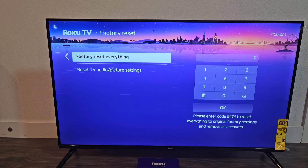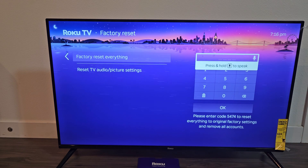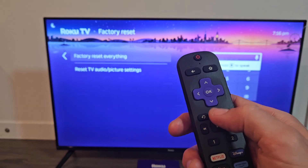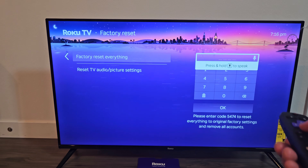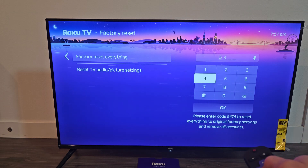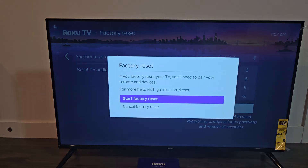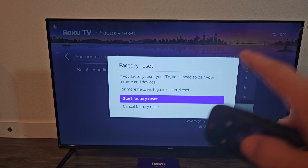I'm going to factory reset everything. It looks like they're giving me a four-digit code down there. I'll select factory reset everything. It says press and hold the speak button to use the mic and say those numbers, or I can just move down and enter the number — I have 5474 — and click OK.